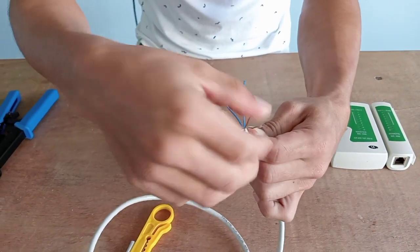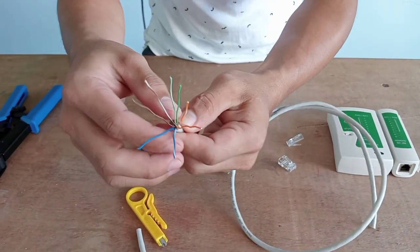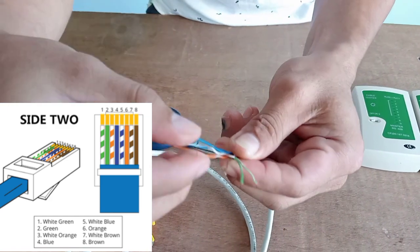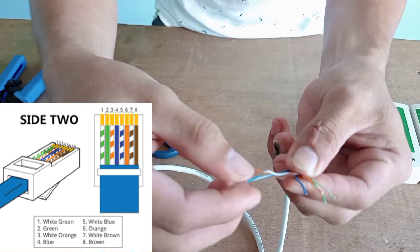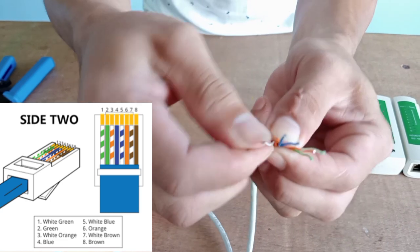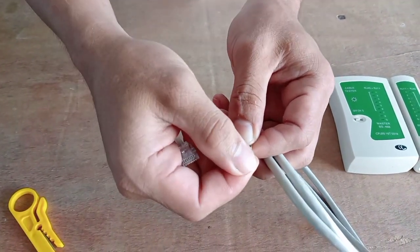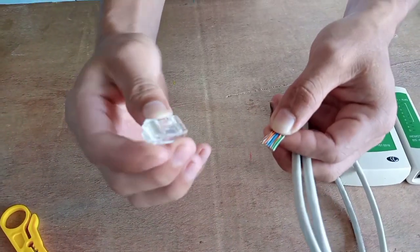After you rearrange the wires, we need to follow the standard wire combination for the crossover. For one end of the cable, the wire combination is: first white-green, followed by green, then white-orange, blue, white-blue, orange, white-brown, and brown. After arranging the proper combination, we have the eight colored wires ready.